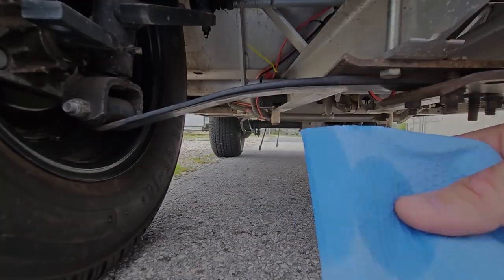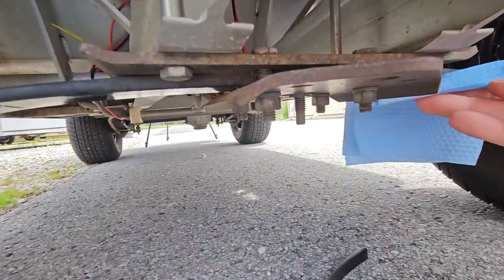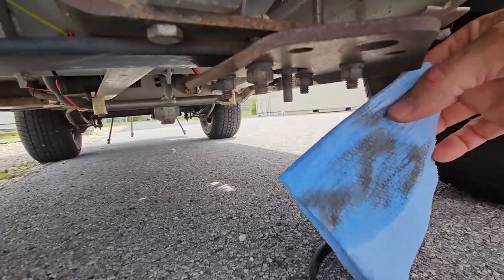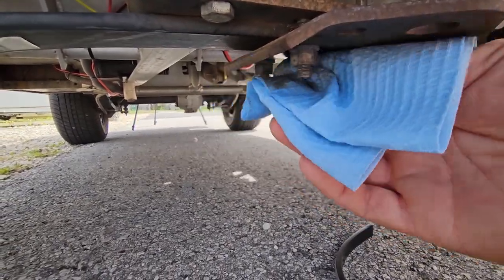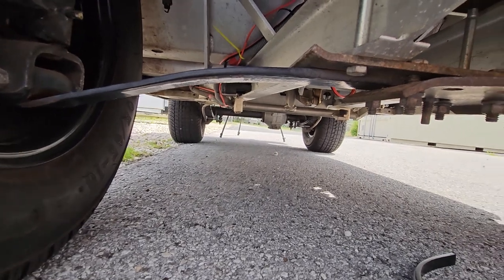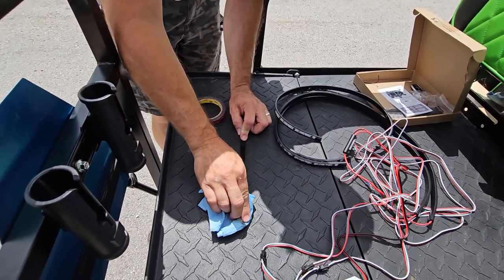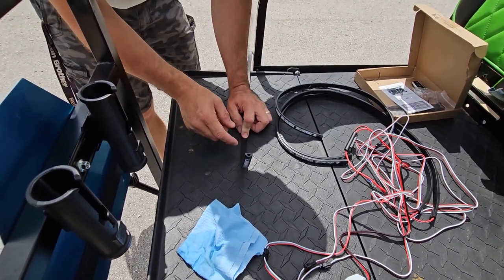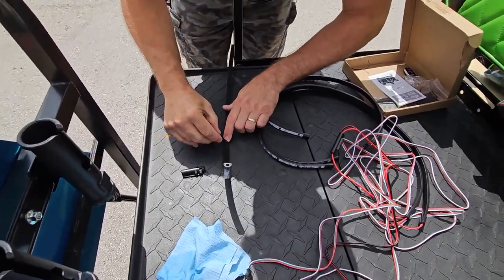We're using isopropyl rubbing alcohol to clean the bottom of the spring all the way across, making sure there's no dirt so the adhesive has a better chance of sticking. There is adhesion promoter available if you have it — it can be a bit expensive — but with the double-sided tape and zip ties, we should be fine. We're also cleaning off the lights with alcohol, and since the light only needs to span a certain section, we're marking the spot with a finger and then a marker.